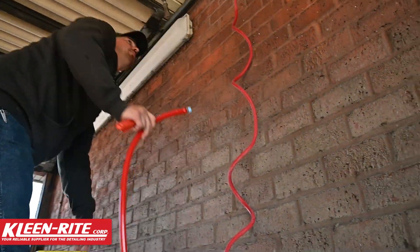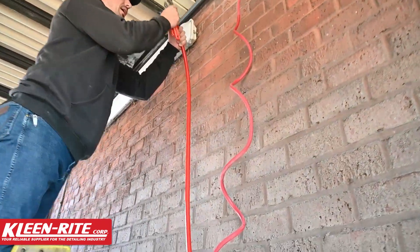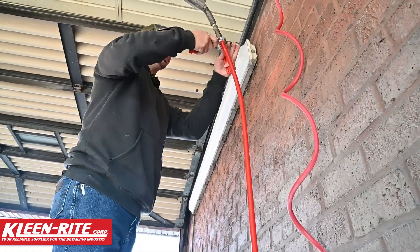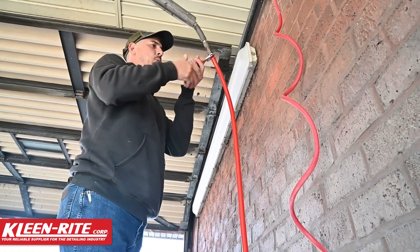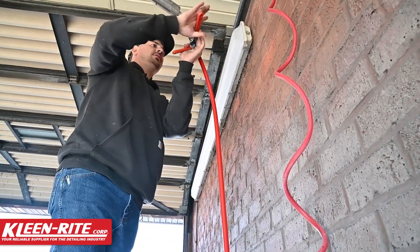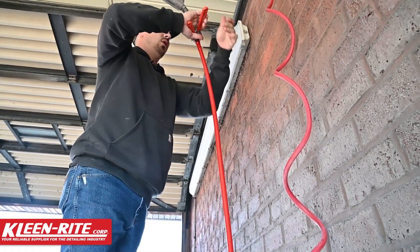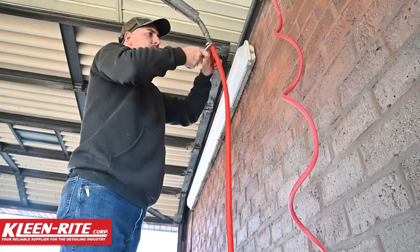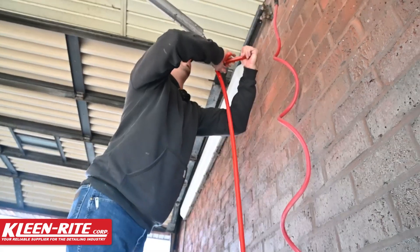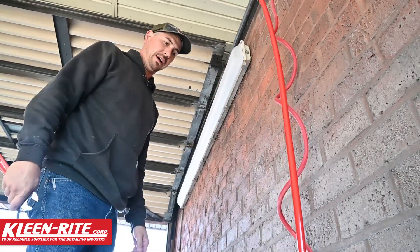We're going to get the other end on. Out of my Mozmatic boom here, I have another swivel, and that's actually a really good point to talk about — all of your hoses inside your bay, it's really a good practice to have two swivels, a swivel on each end. That way you don't get any hose coiling or any tangles, and it makes it easier for the customer. That hose is going to freely spin as the customer's working around their car.